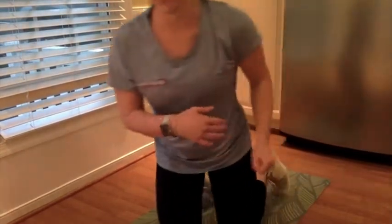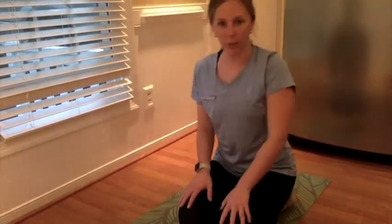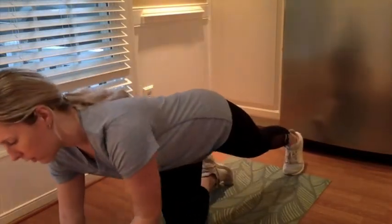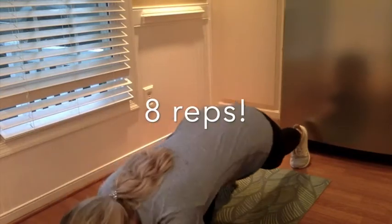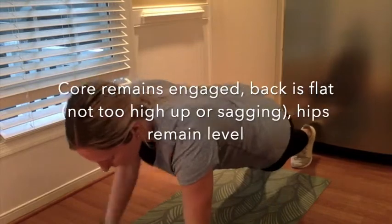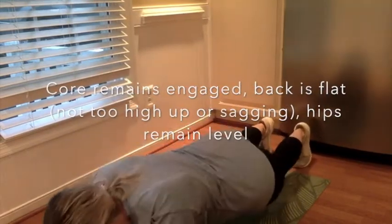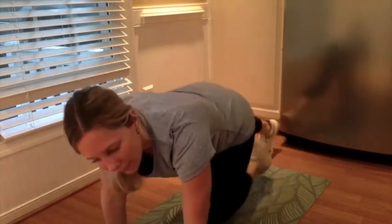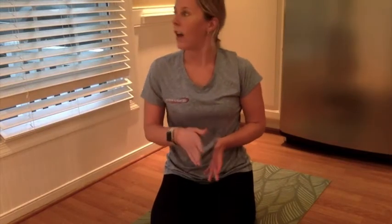For the fourth exercise, back to the ground — we're going to do some abs again. We're going to do plank up-downs with a shoulder tap. Start in that low plank position, come to that high plank, shoulder tap, shoulder tap, back down. Core is engaged the entire time, your back is flat, your hips are not shifting. Same thing, aiming for eight.